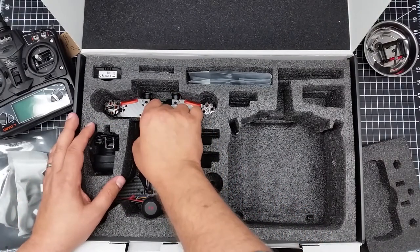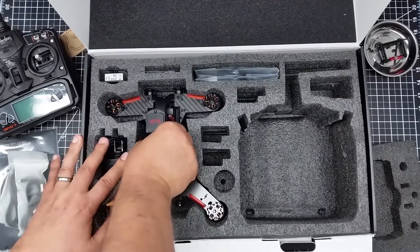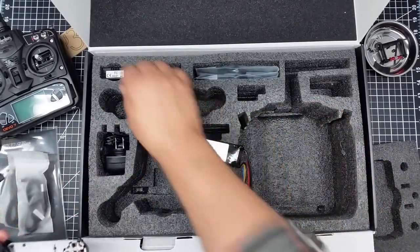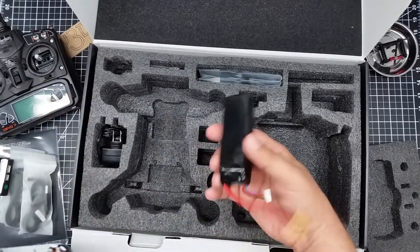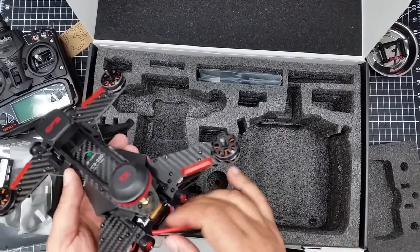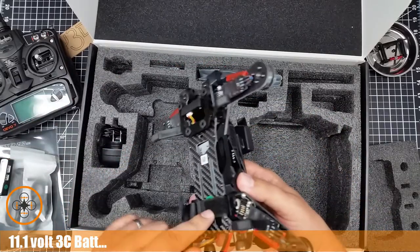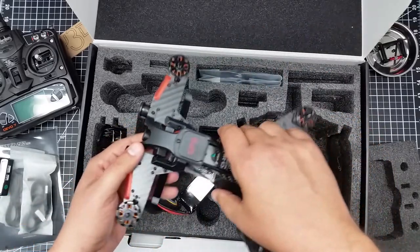And here is the meat and potatoes of this whole thing — if I can get it out of the box. This bad boy is heavy. I've got a battery stuck in it — that's a pretty good-sized battery. That must be the battery charger. The battery slides in here and takes the ETX 60 plug. It comes with a Velcro strap — I'm assuming to strap it in. Plastic landing gear.